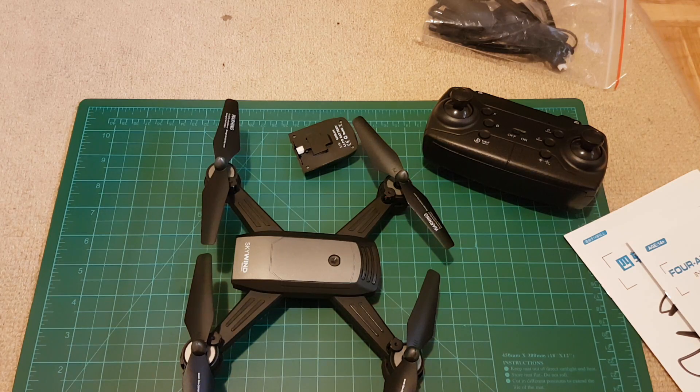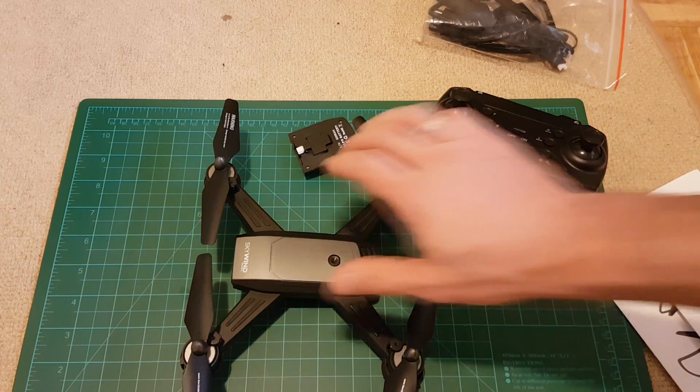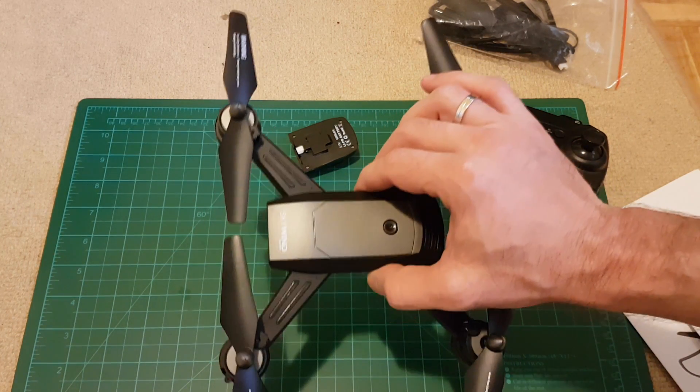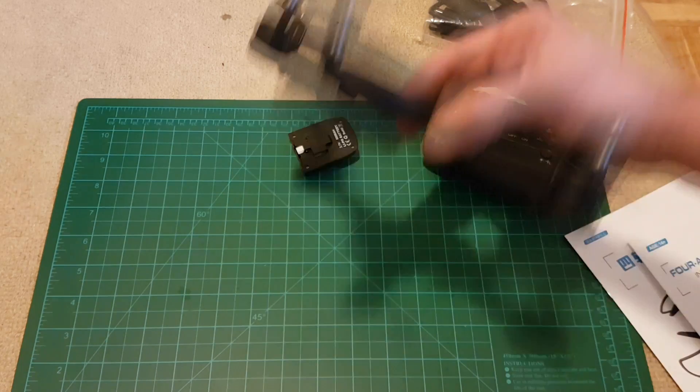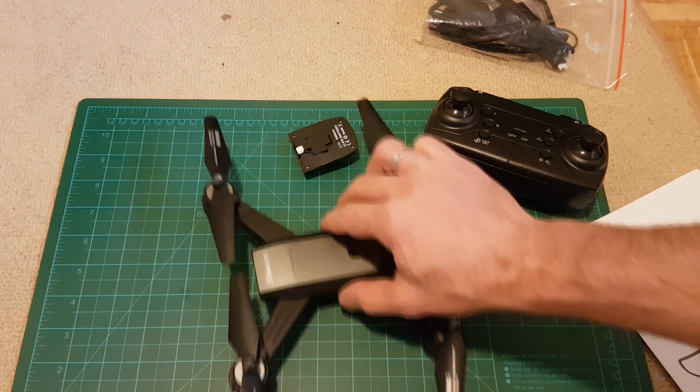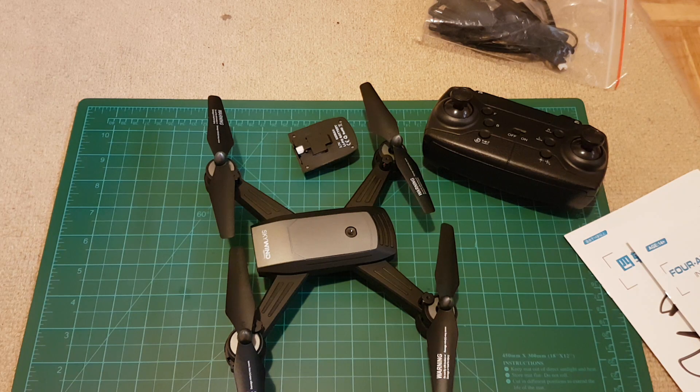Functions include: 3D stunt, aerial photography, air pressure altitude hold, continuous shooting, and 1K follow mode — I will check that out in the second part of the video. It has a built-in 6-axis gyroscope. It's a beginner-level quadcopter, so anyone can use it. The battery is a 500mAh 3.7V LiPo, and flight time is 8 to 9 minutes.